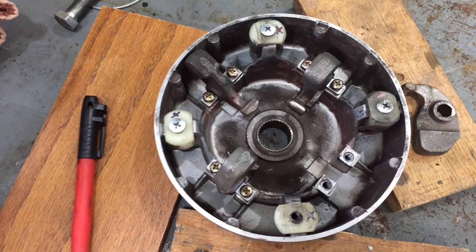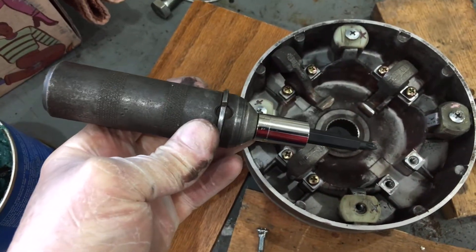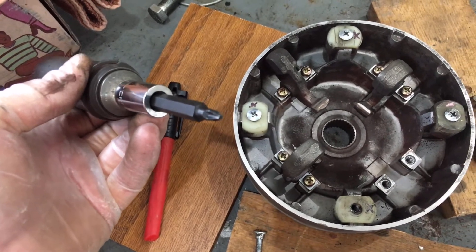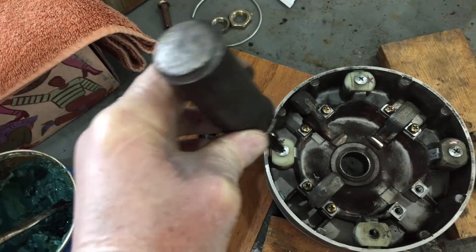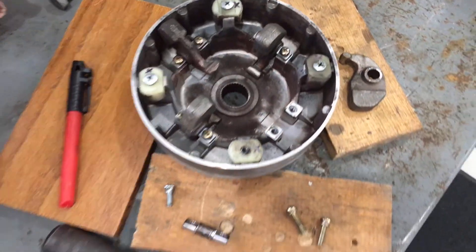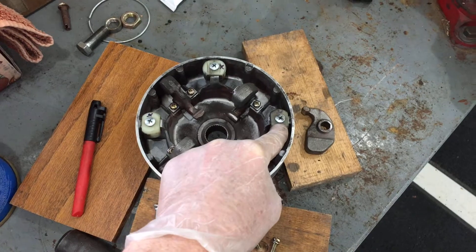I tried to loosen these screws with a screwdriver by hand and didn't want to use an impact driver or power tools. So I dug out a manual impact driver, got the best-fitting screwdriver tip in there, and whacked it a couple of times — that's why it's sitting on these boards. That's how I loosen these screws.